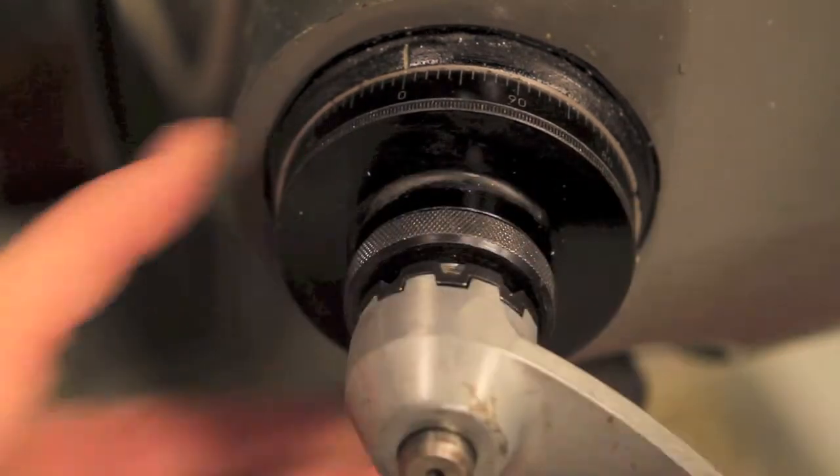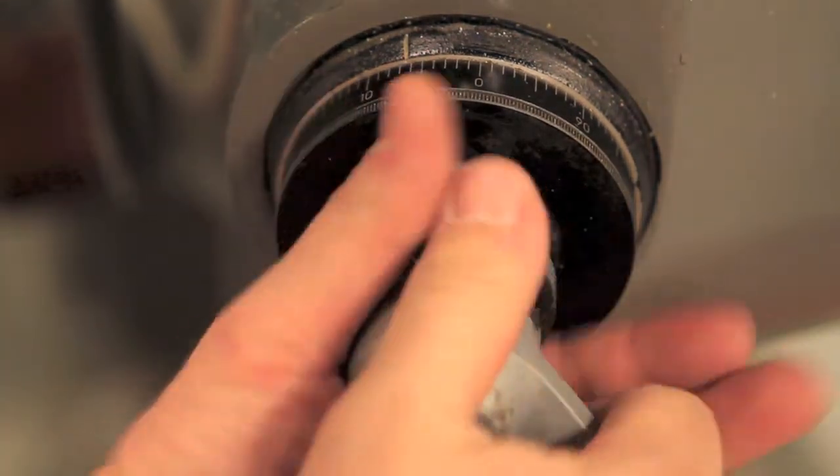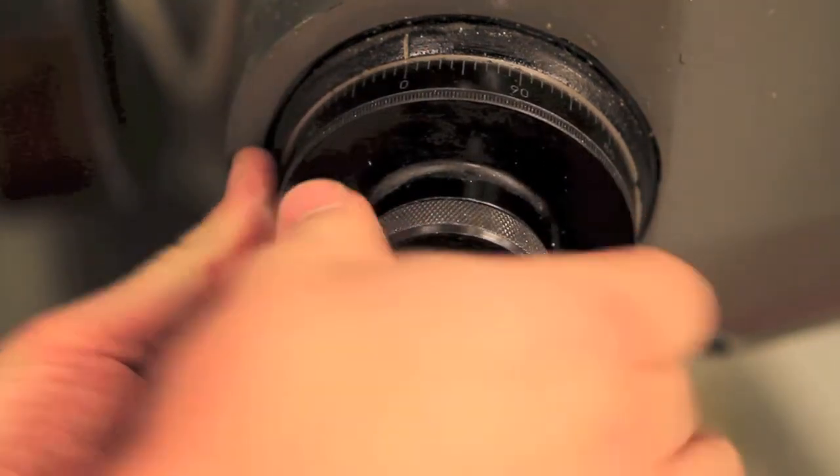Raise the part the required height. Remember, each complete turn is 100 thousandths. In this case, we went one full turn, then six thousandths more. Re-zero the scale. This is the last time you'll be re-zeroing the Z axis, since your tool is now at a set height.